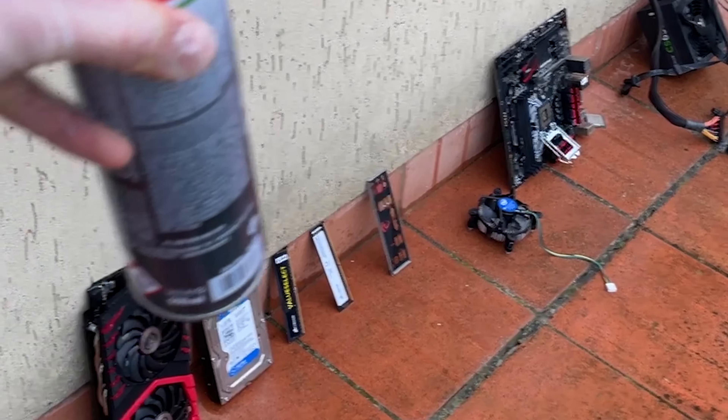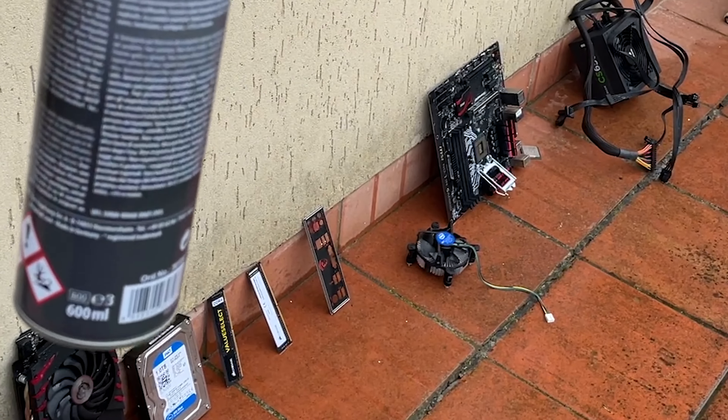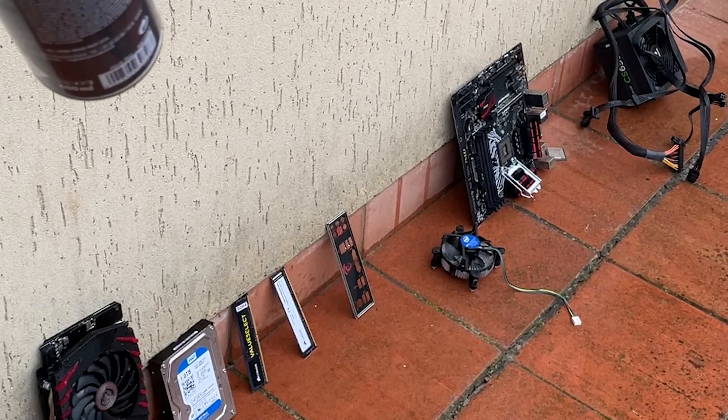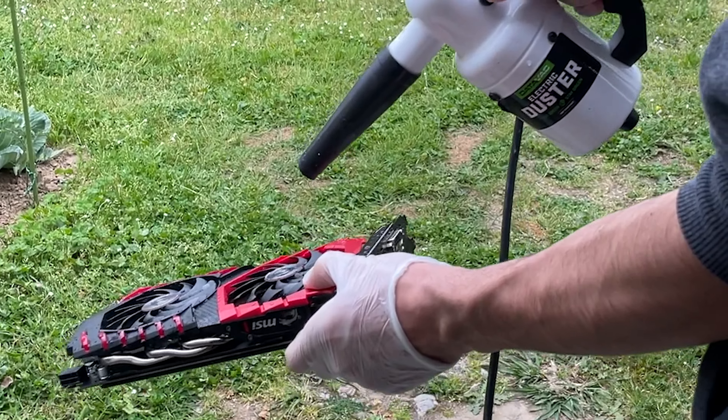We're just letting them dry and leaving them there for a while, then putting them on some paper towels and using a data blower to get some of the water out. We're basically done — time to get the water and the brake cleaner out.